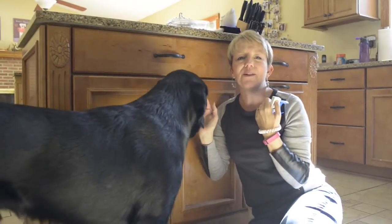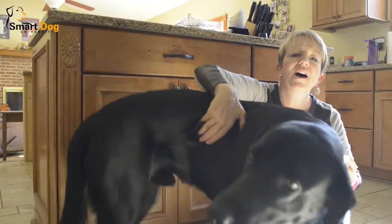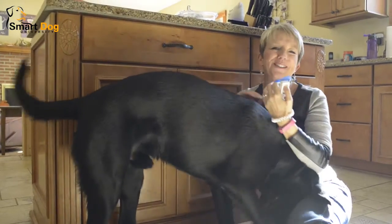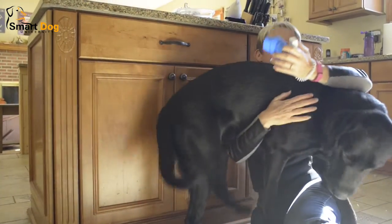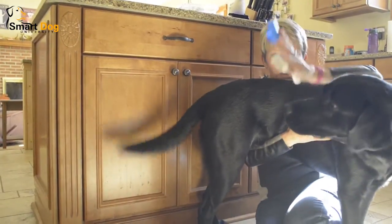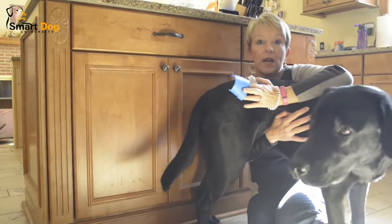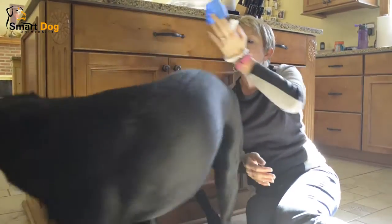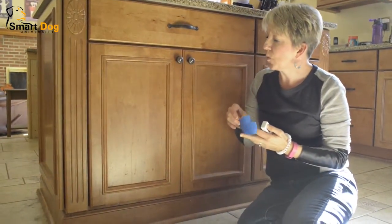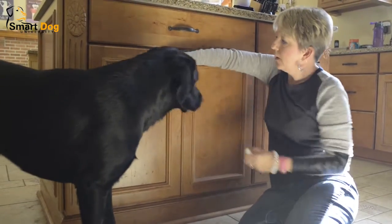We're back for more targeting with Levi, and this is a new skill he needs to learn this month for service dog work. He's going to eventually need to close cabinets, so I've got some painters tape that I've made into a fairly large target. He has not tried this at all yet, so we're gonna give it a whirl today.